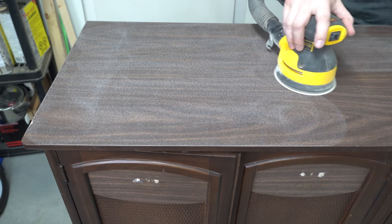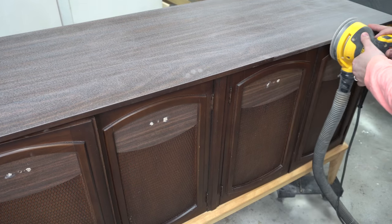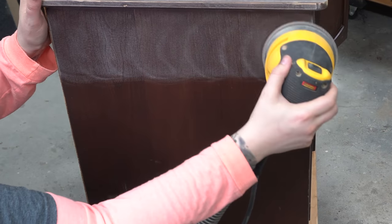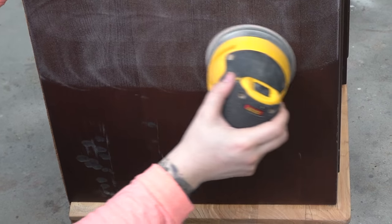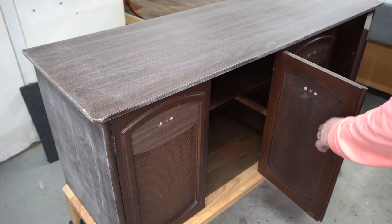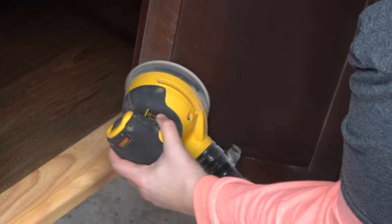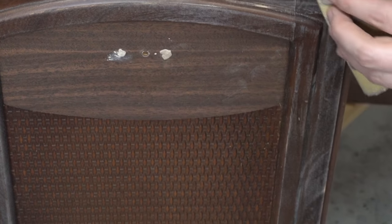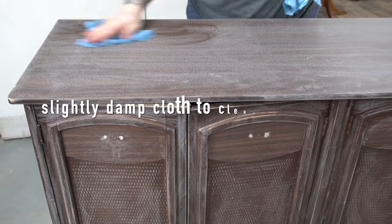I don't need to remove the entire surface or finish — all I really need to do is give my paint a little bit of something to stick to. I could have primed this piece, but I wasn't at all worried about bleed-through or adhesion, because I knew I had properly prepped it: cleaned it really well with a degreaser, scuff sanded it properly, and removed the dust prior to painting.